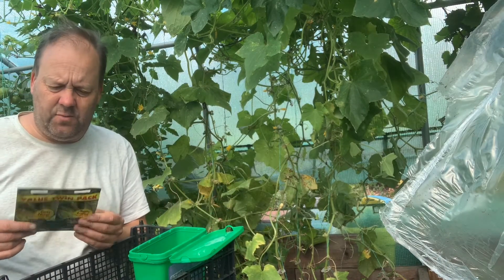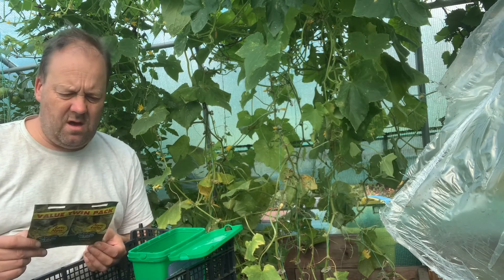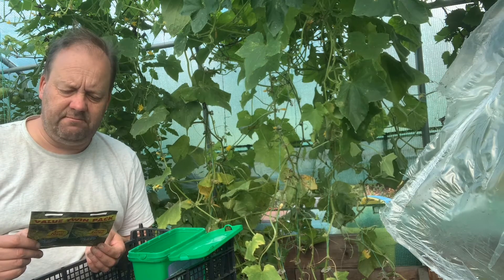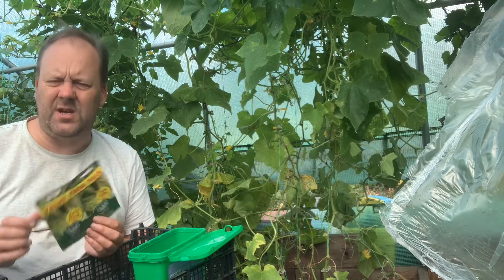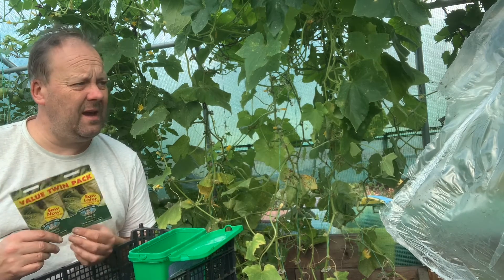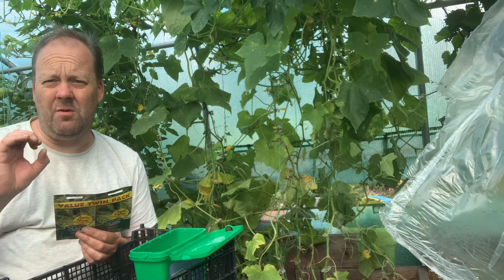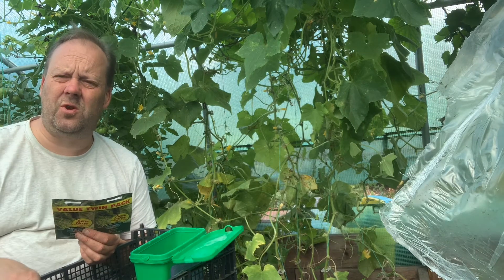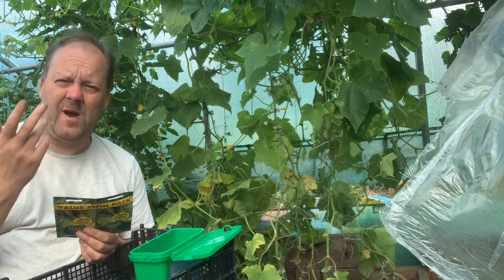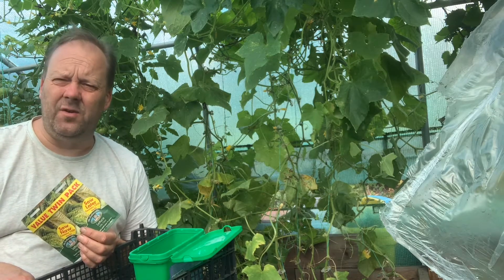I've got some more lettuce to start off — I've got this double pack of little gems. I know it's a bit late. In fact, very late. I'm just going to try to get a few seedlings to grow in here, over the winter in the polytunnel. We're just going to grow them to a certain size. Outside, the cooler temperatures will actually help them mature. The main thing is it's not going to get really cold — but daylight is the problem.